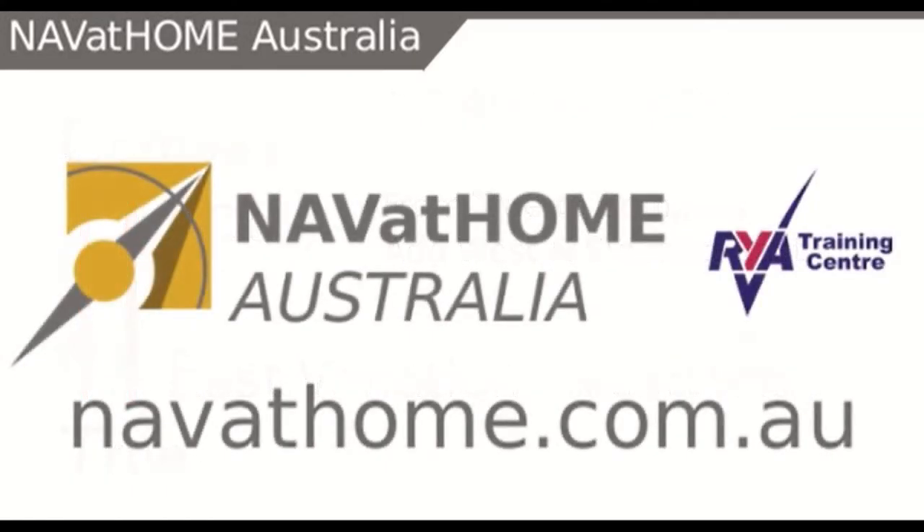I hope you have found that useful, and if you haven't looked at our website before, come check it out at navathome.com.au.